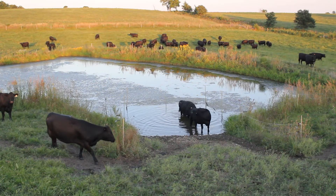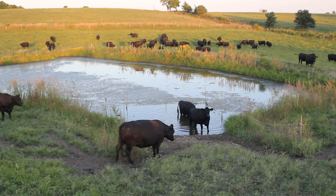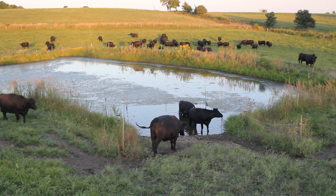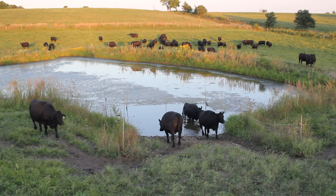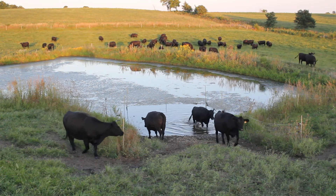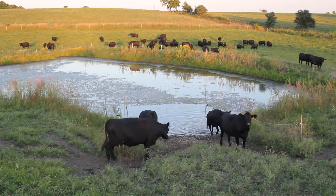Not only does the rock keep things dry, but cattle don't really like to stand on rock, so they'll come in, get a drink, and then leave — letting other cattle water instead of just standing down there and loafing like they would if it were mud. The same effect applies if you're putting rock around your water tanks: they don't like to stand on it.